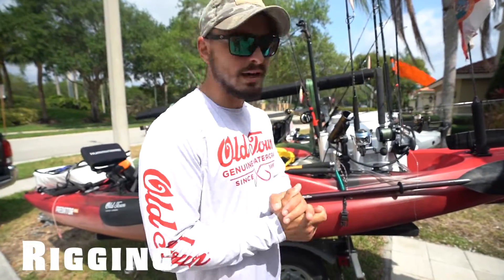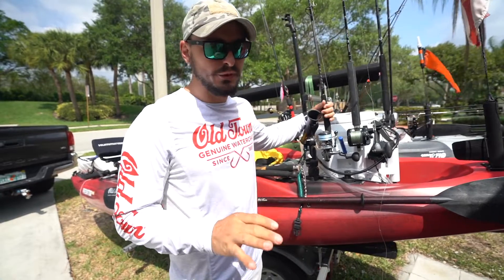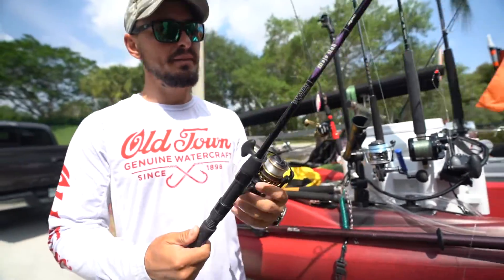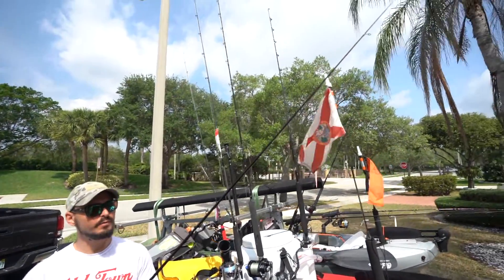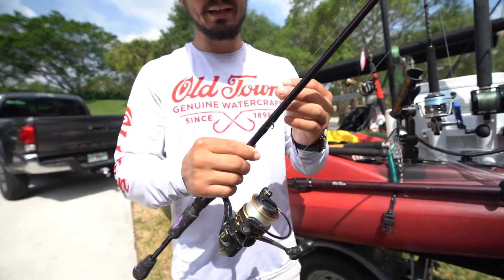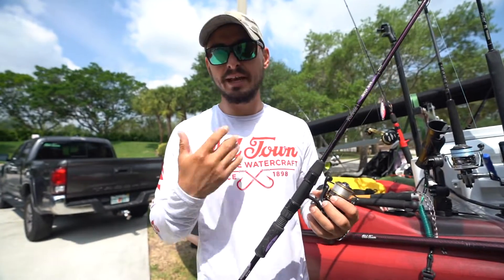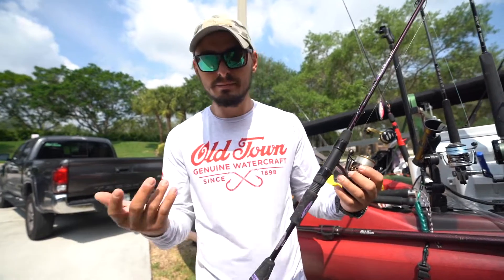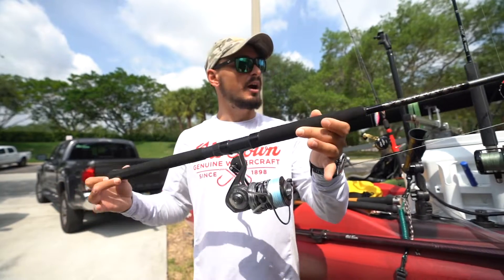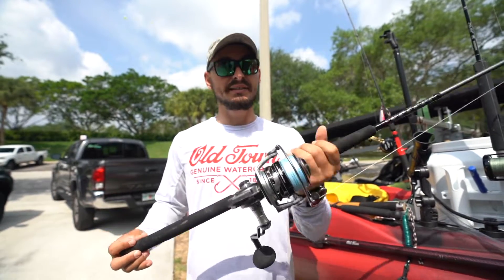That brings us to fishing gear. If you're just starting with the basics, I'd recommend the following. Number one: a bait rod — doesn't have to be anything crazy or expensive. This is a light setup with very light line — eight-pound test monofilament — and we tie on a white crappie jig that catches a lot of bait. Offshore you may need three or four baits max a day. The second rod is a medium spinning rod — something you can pitch a quick bait with, throw a stick bait, or tie on a jig and vertical jig. It's a very versatile setup.